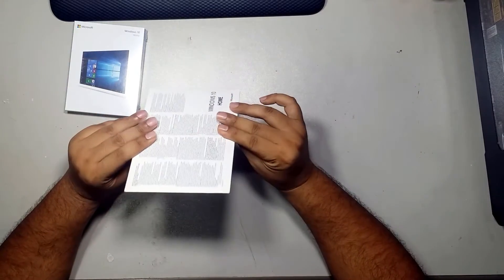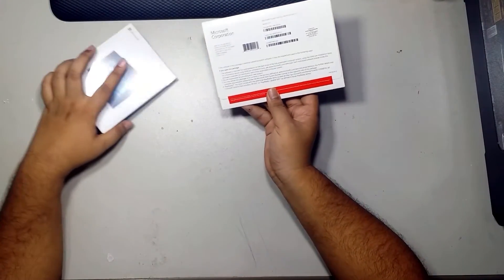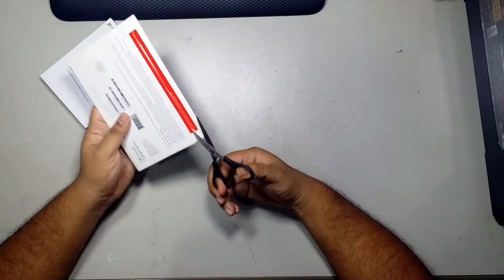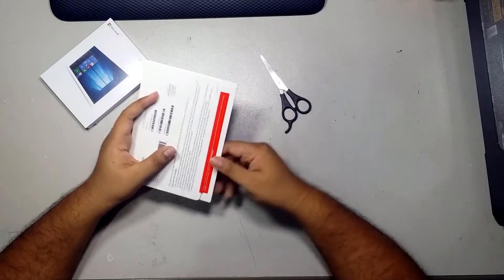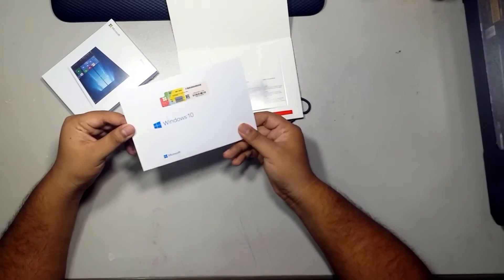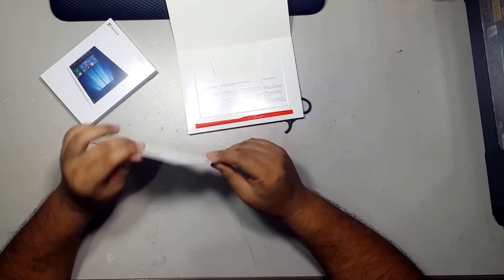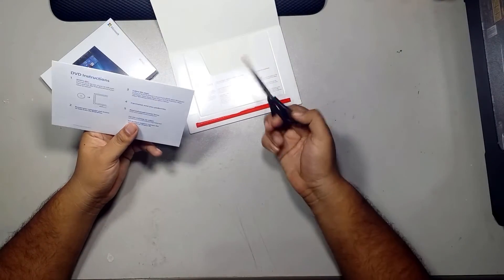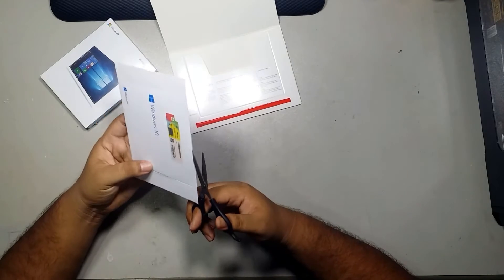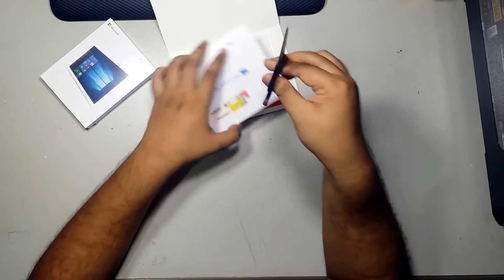I'm sure this one contains a DVD, but this one seems really small to house a DVD, so let's check it out. Here's the instruction sheet. Yes, there's a DVD in there. Let's check this one.